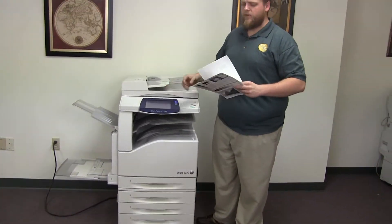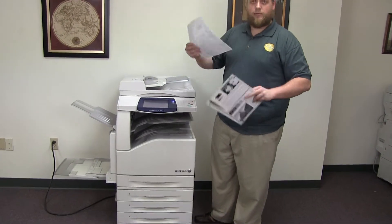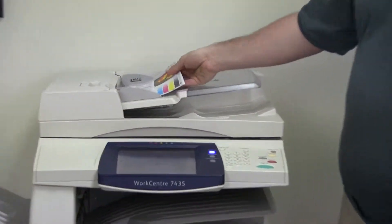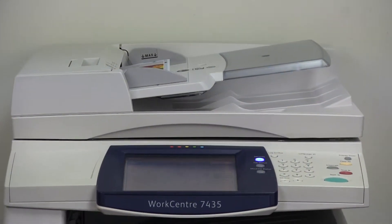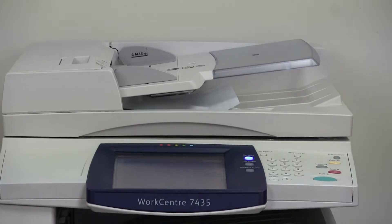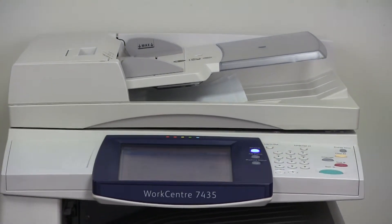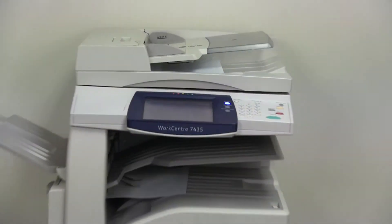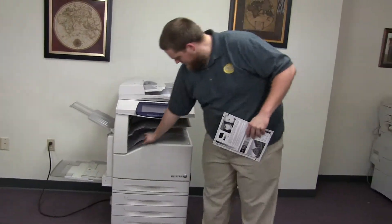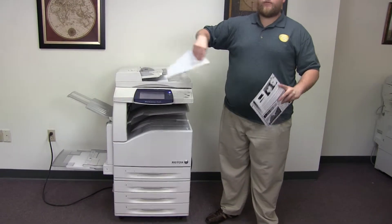Now we'll go ahead and test out the document feeder on this machine. We'll do that by placing our two test copies in the feeder face up. And there we have our two test copies through the feeder.